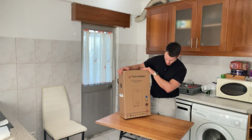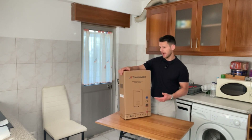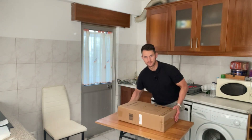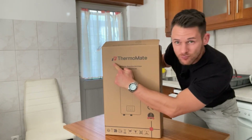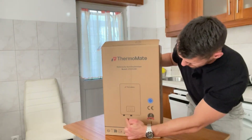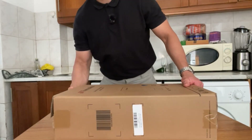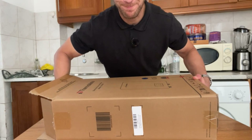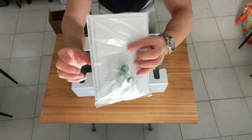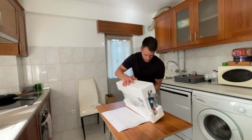This is the box it comes in — very basic but it has all the information you need. Inside we have the main unit. It's compact, about 28x28x44cm, and it weighs just 6kg. It's designed for a 400V 3-phase electrical setup, so installation must be done by a certified electrician. There's also an instruction manual, which is always good to keep on hand. There's no power cord or plug because this is a direct wiring high-voltage device.